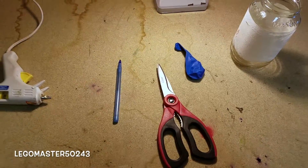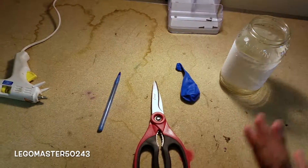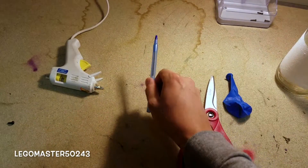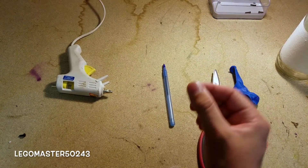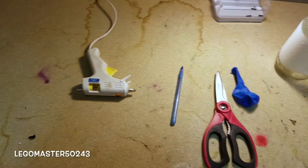First, you are going to need all of these materials: a glass jar — I just have this mason jar — a balloon, some scissors, and a pen. In this case I am using a pen, but normally I would use a plastic straw because that will work a little bit better. And a hot glue gun.